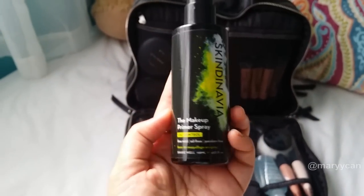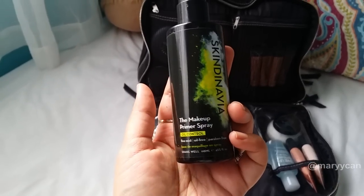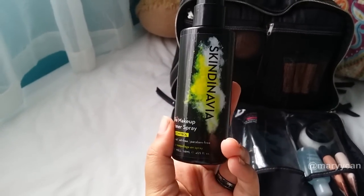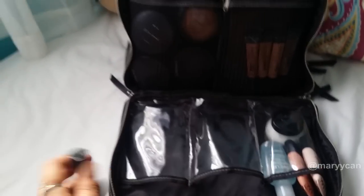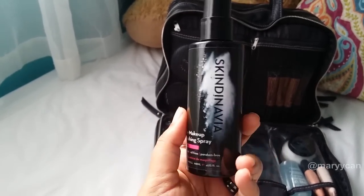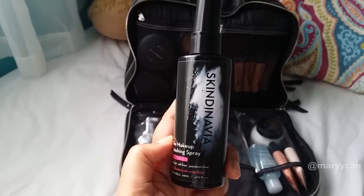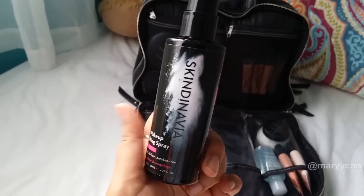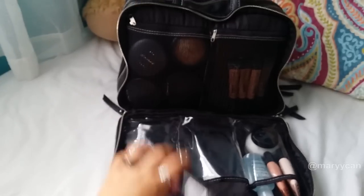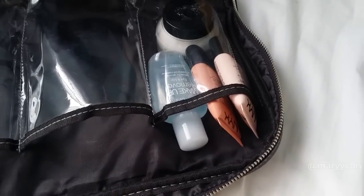This is a makeup primer spray, an oil control one by Skidinavia — you can't find this in Singapore, but you can find it at the Scound Beauty Boutique in Australia; they have a website and I'll put the link if I can find it. The next spray is a makeup finishing spray — bridal. I really love this finishing spray; it gives a very natural glow, photographs beautifully, and your makeup lasts a whole day. Combined with the oil control spray, it helps control oil and prolongs the longevity of your foundation throughout the whole day.